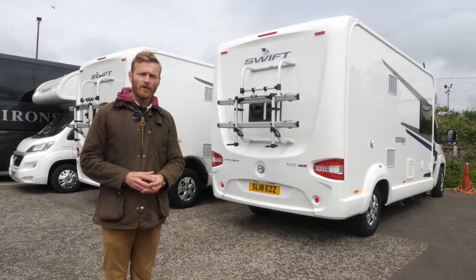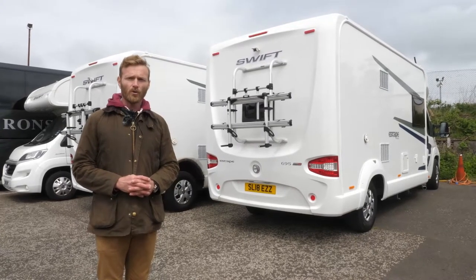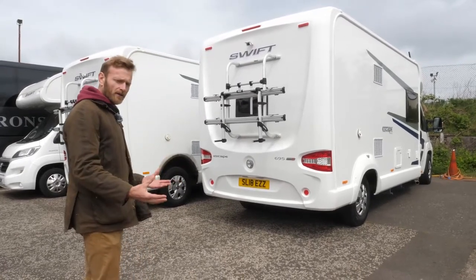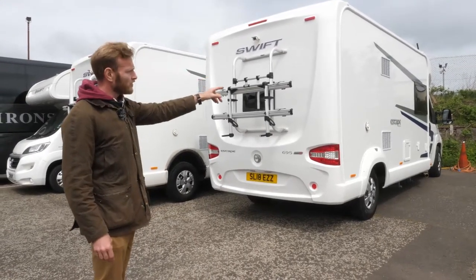It's very important when reversing the vehicle that the driver doesn't solely rely on the reversing camera. The golden rule is always to have someone standing at the back to guide the driver. If the person at the back stands round about here, the driver can see them in the reversing camera at the top of the vehicle, and the driver can see you in the mirror.